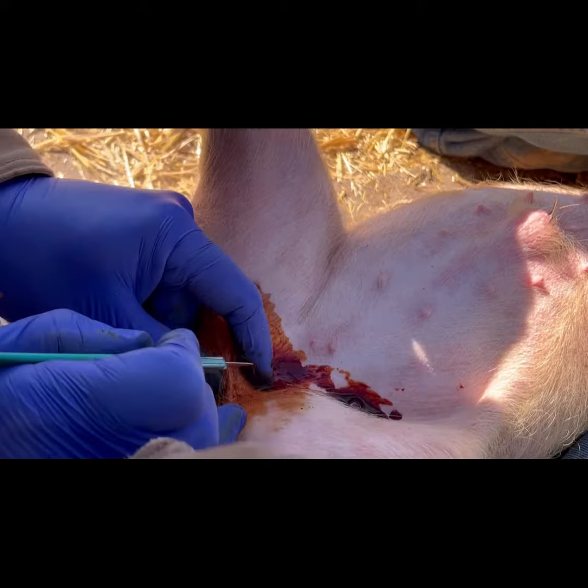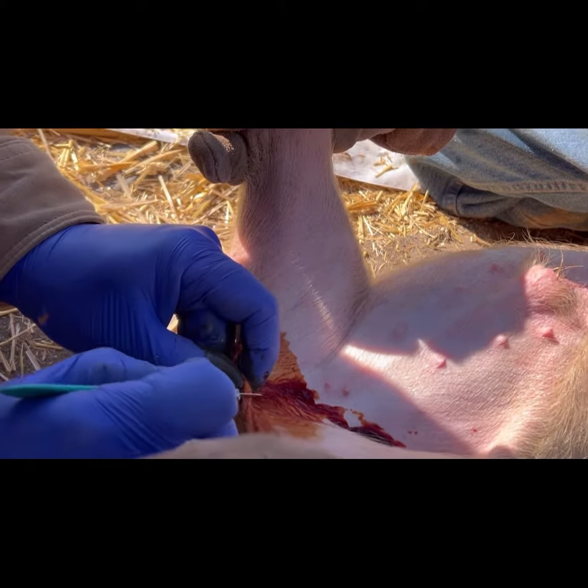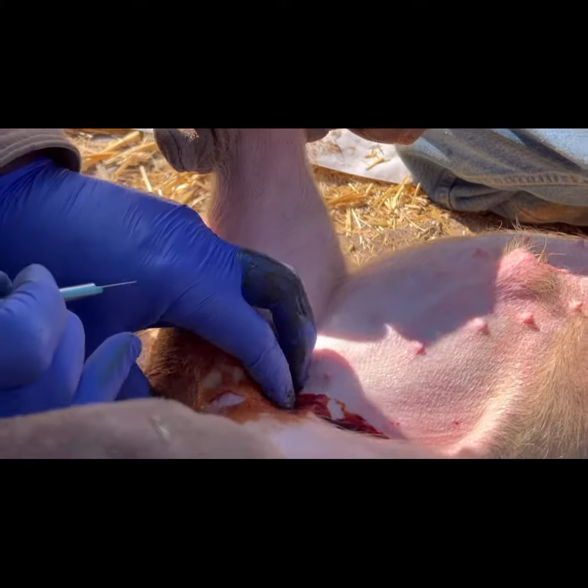Grandpa and some of the grandkids catch the piglets and put them between their legs on their back. Grandpa then carefully makes a small incision to remove the testicle.